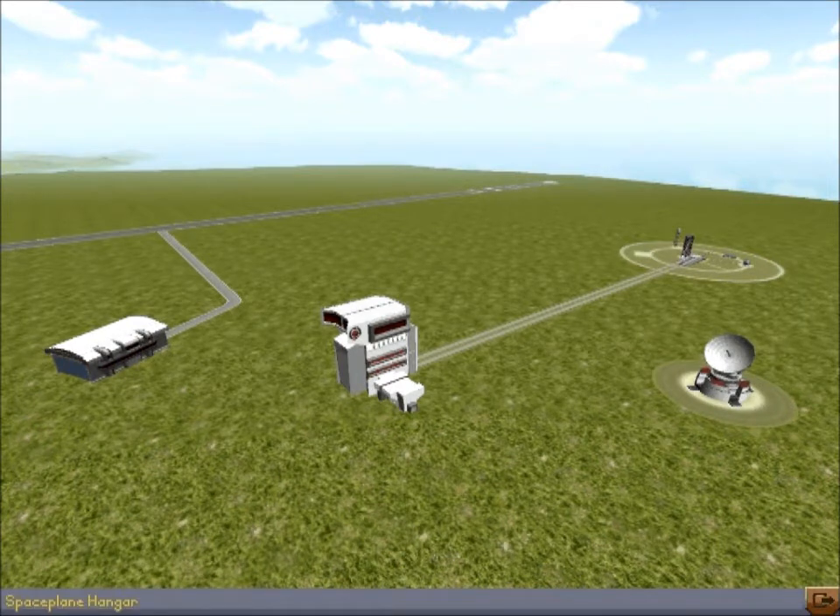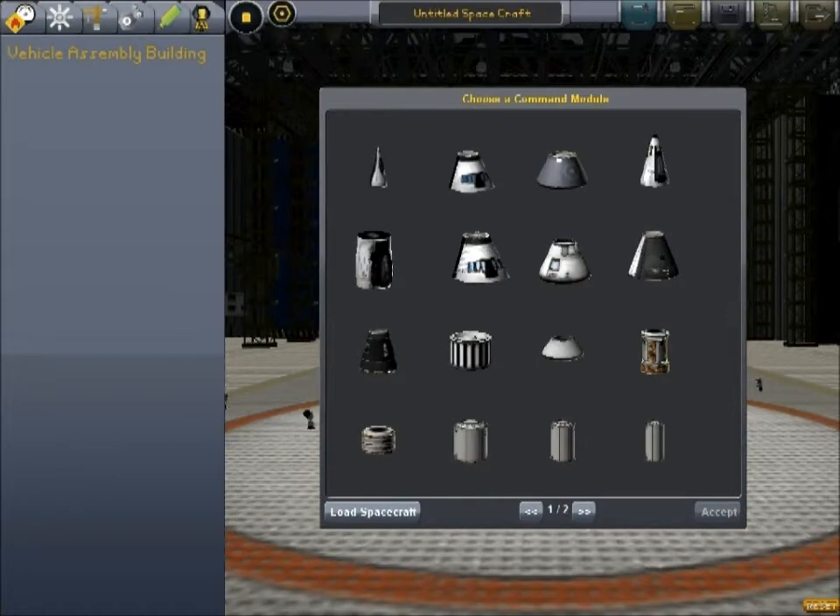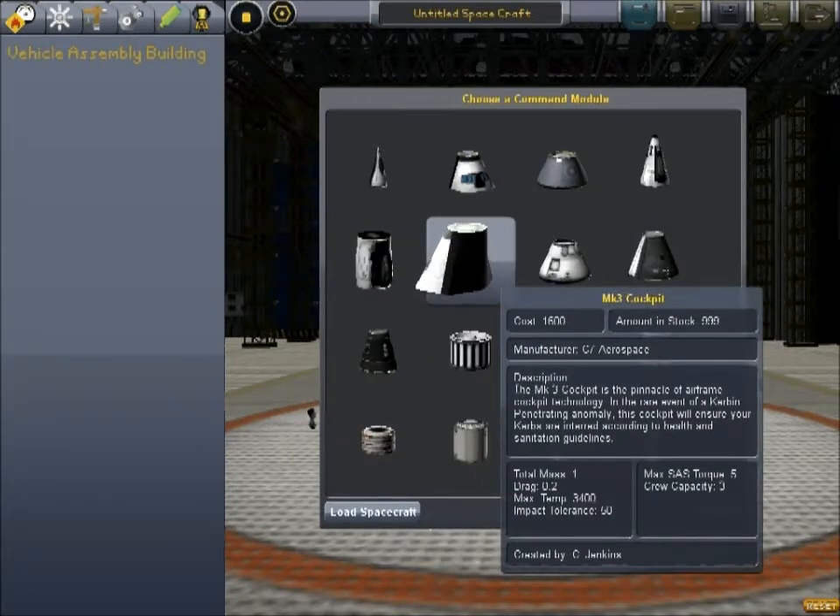Okay, we're going to go to the space plane hangar, and we're going to use the Mark III cockpit.